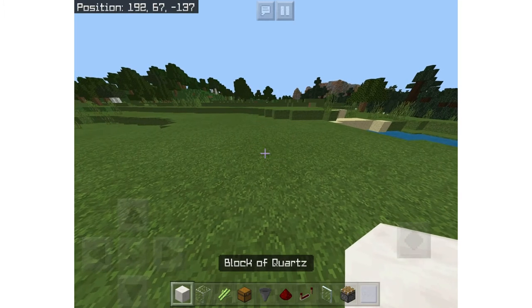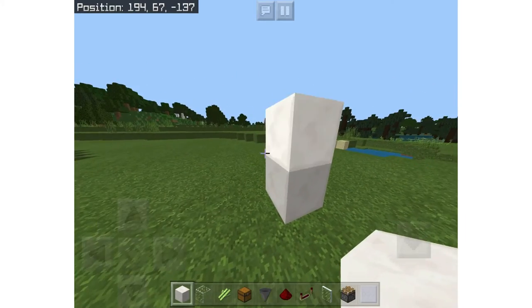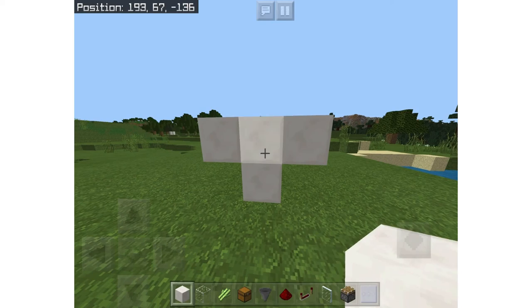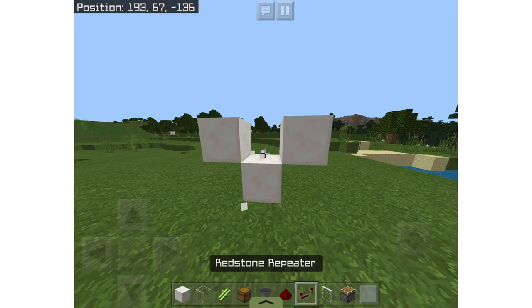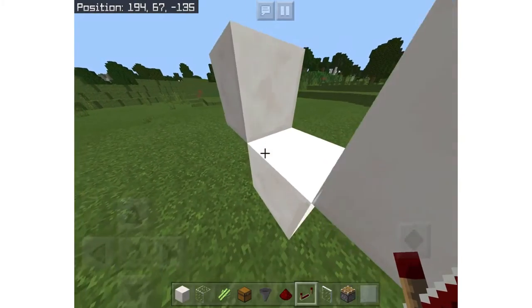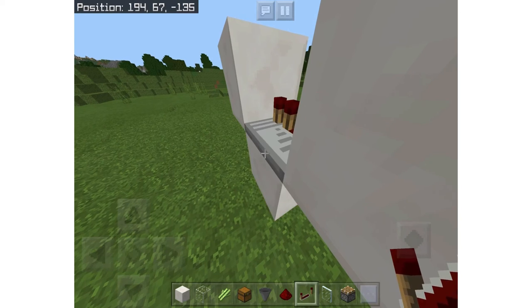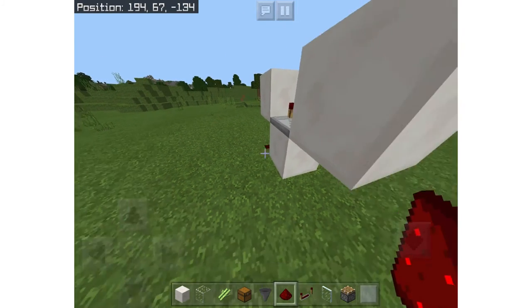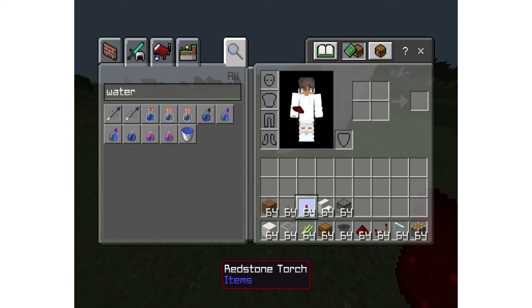So what you're going to do is make a redstone clock. Make a T-shape like this, then destroy the middle block. Next, put a repeater facing left into the middle. Now put a redstone dust on the outside and a redstone torch on the other side.